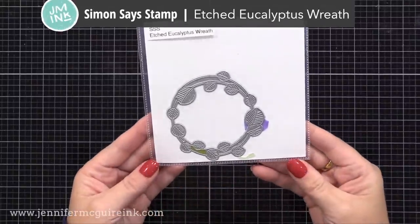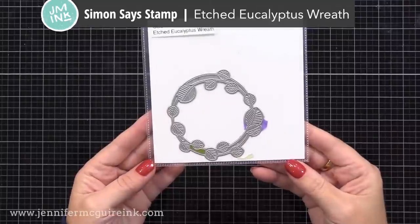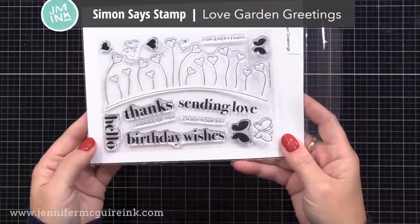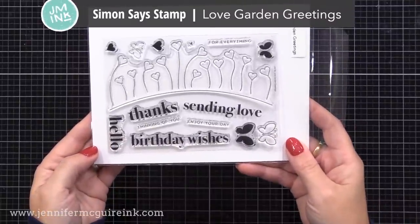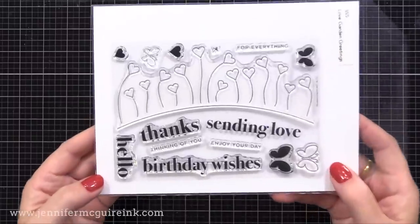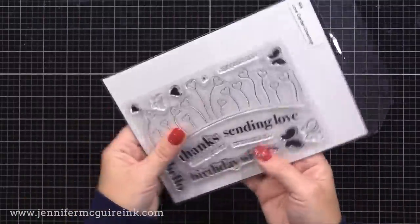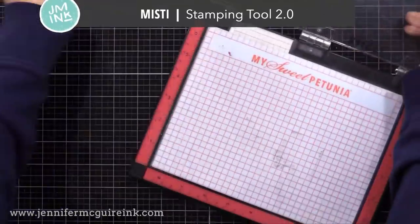I will also be using the Older Etched Eucalyptus Wreath die on this card, and for a sentiment, I'm using the new Love Garden Greetings set. This has some great greetings and a nice kind of classic font. I'll be using the Sending Love sentiment on this one. There are coordinating dies available, but I don't use them for this technique.